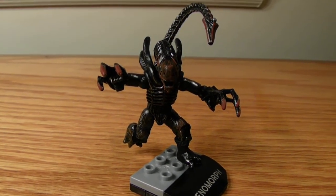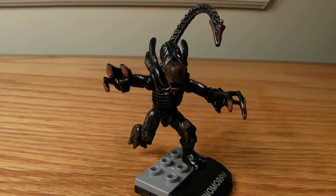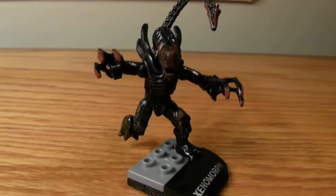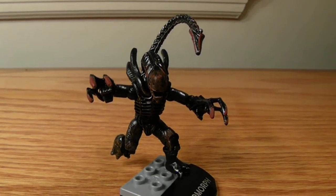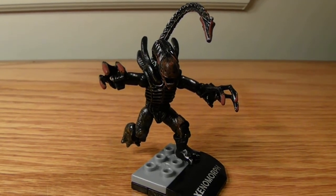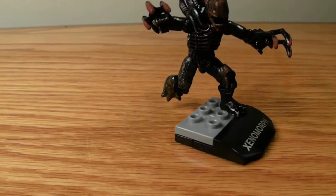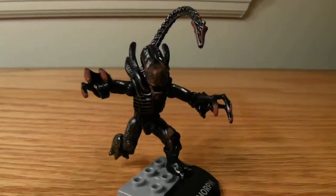Hello everyone, ebomb113 here with another custom figure. This is my bloodstained Xenomorph. I pretty much got a second Xenomorph — they were kind of hard to find because these sell pretty quickly compared to some other sets. But I was able to grab a second and third one, and this one's leg is kind of bummed up, so I thought it'd be good for a custom just to look good on shelves and not really to play with.